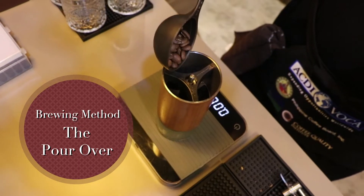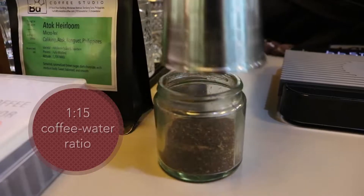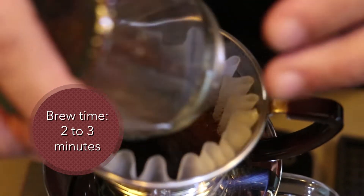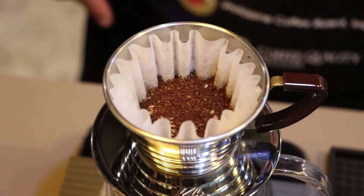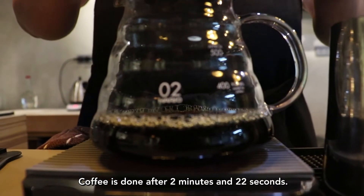For my recipe, I'm going to use 15 grams of coffee. The coffee is done after two minutes and 22 seconds.